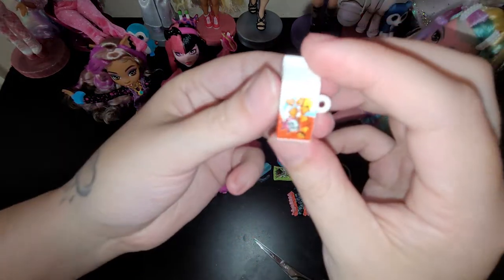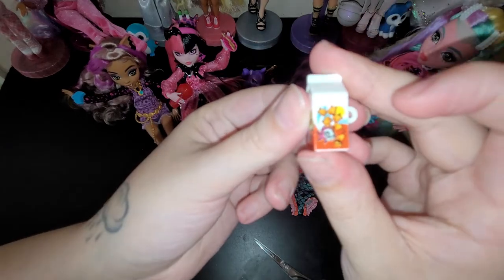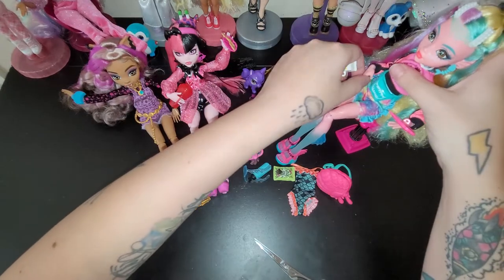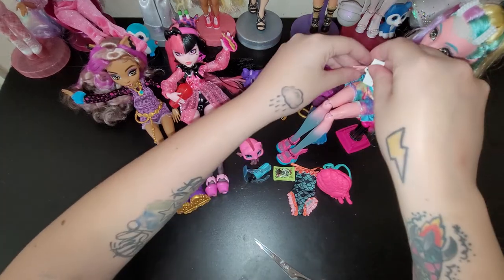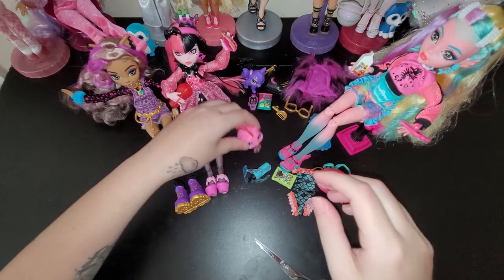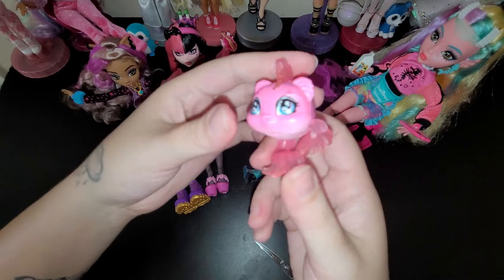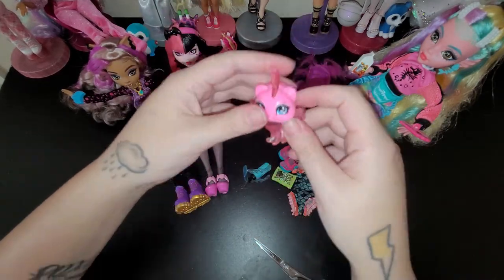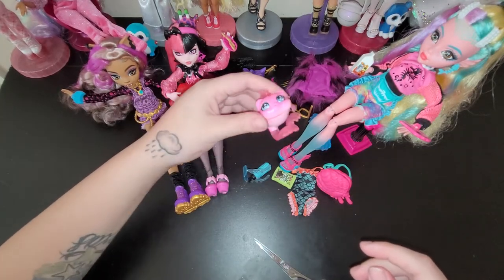And then she has these little goldfish crackers - they're so cute. And then it has little Neptune on there, which I'll show you in a moment. And there's Neptune - so cute, very vibrant. I like how the little fin goes so you can sit it up like that. It's pretty cool.